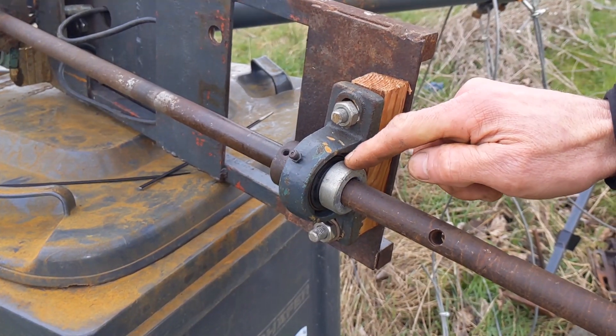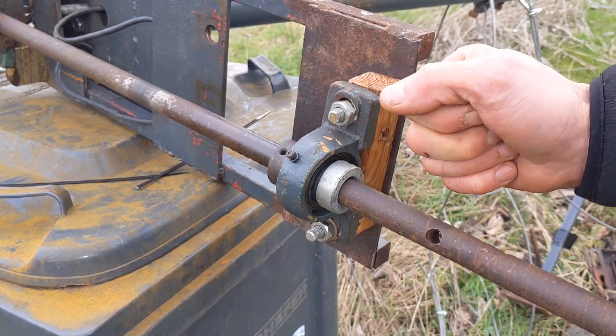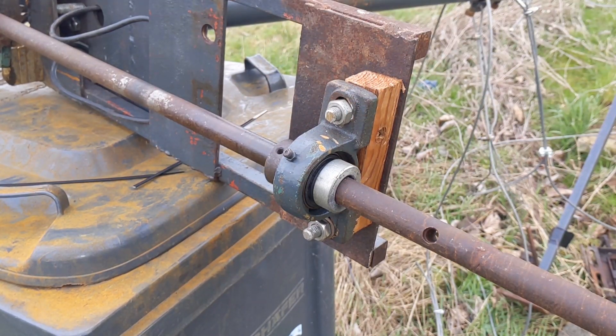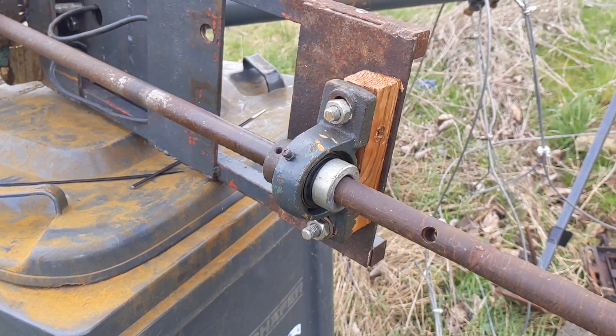I've got another retaining collar on the other end, so you've got one on the back and one on the front — that should stop any movement. I'm just going to get a spanner or two and just check everything.